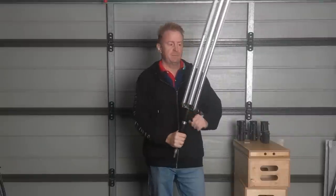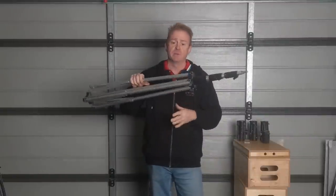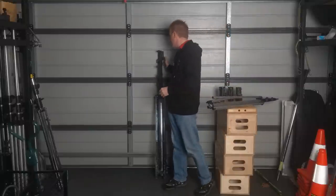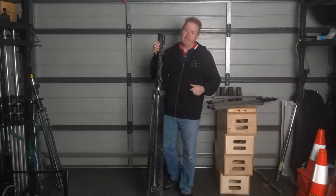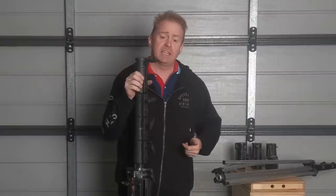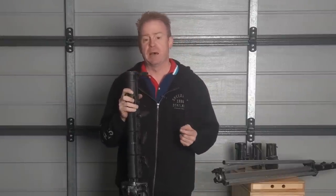Now if you've got a light stand like this, it pretty much doesn't matter how you carry it because it's really lightweight. However, if you have a heavy stand like this one and you carry it incorrectly for days on end — like I'm carrying it now — this light stand is actually heavy enough that it can rip itself apart.